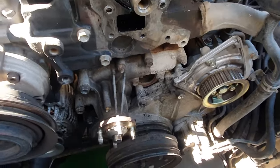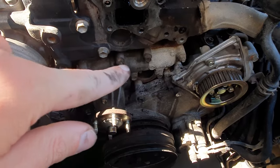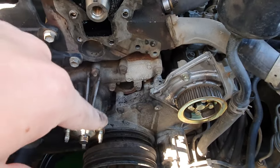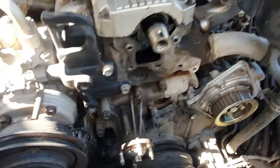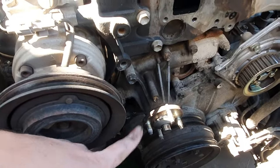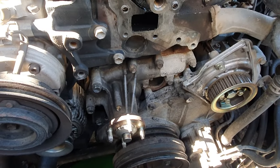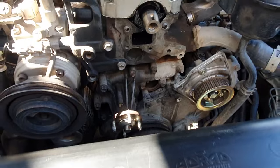Once that cover is off, it's time to access the water pump bolts. They're all around the outside here. As you can see, there is one down underneath which might be a little bit tricky to get to, and there is also another one down underneath on this side. Take your time with it and don't shear anything — we're almost halfway there.